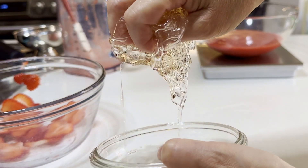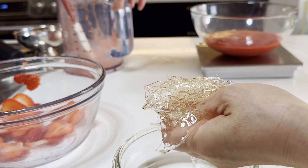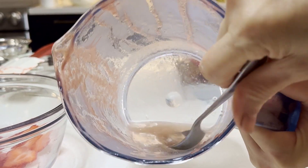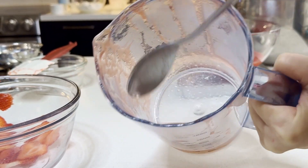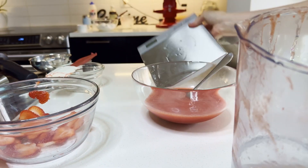Now everything is ready. Before adding the gelatin into the mixture, heat it until completely dissolved to avoid lumps — 10 seconds in the microwave. Also warm the fruit puree before adding the gelatin.